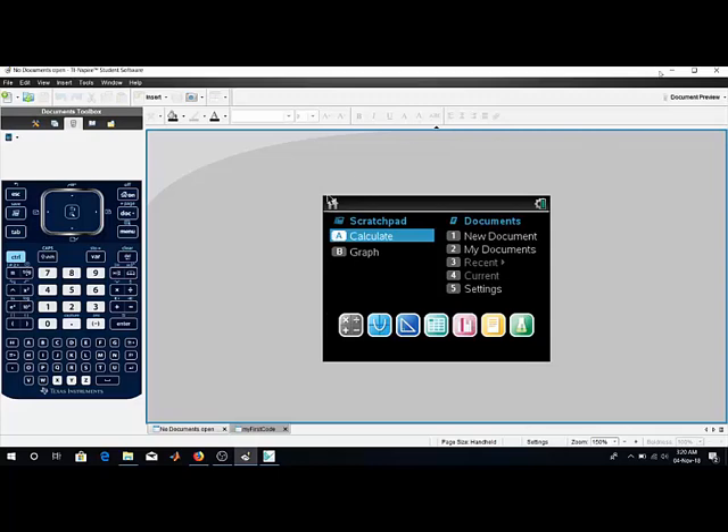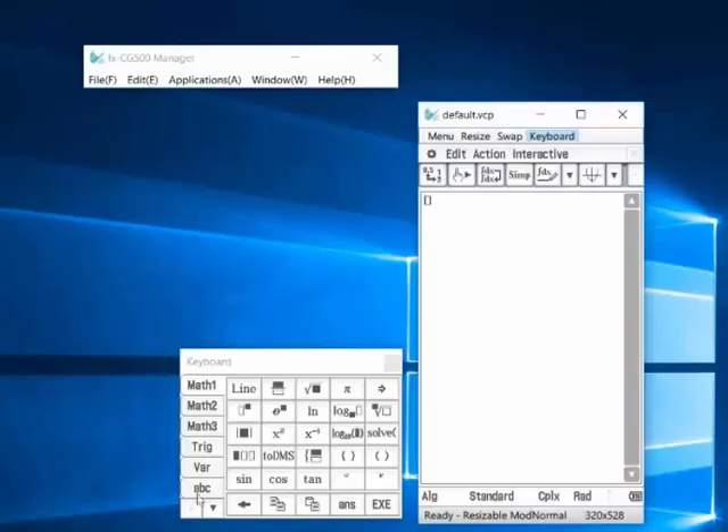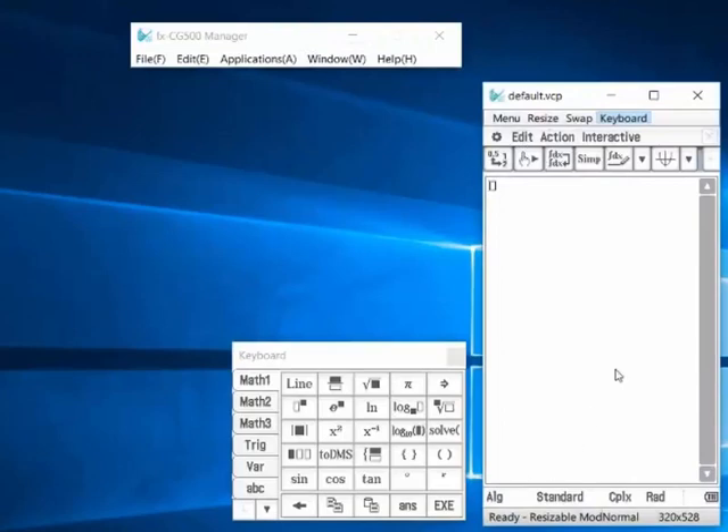This is the TI-Nspire software. The calculator does the same things. Now for the Casio — as you can see, this is a programmable calculator because it has the CAS, or Computer Algebraic System feature. Using the CAS, for example, the factor function: entering x² − 5x + 6 and pressing Enter, it factorizes the expression into (x − 2)(x − 3).